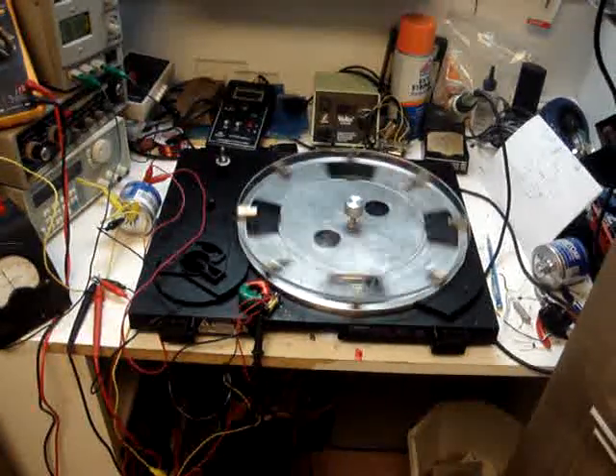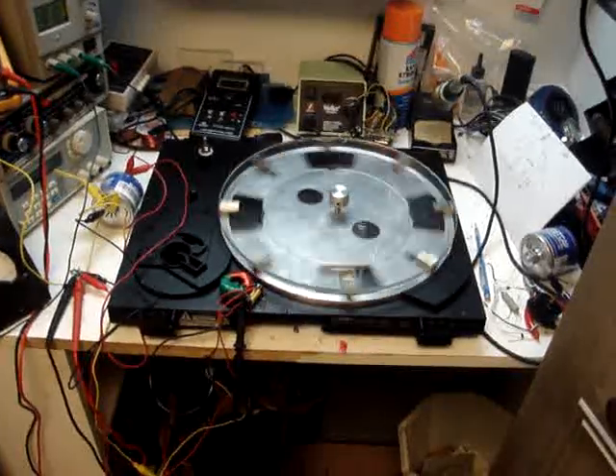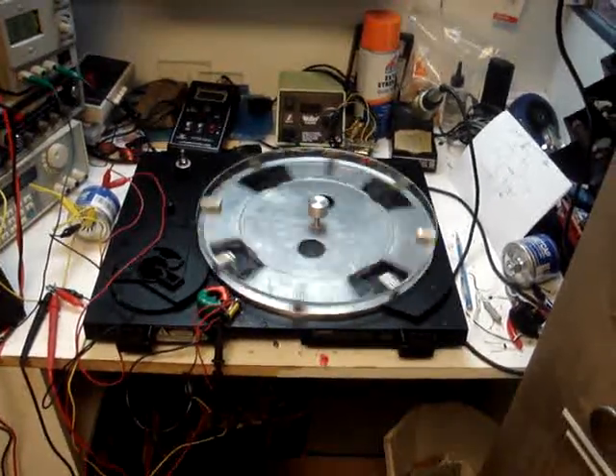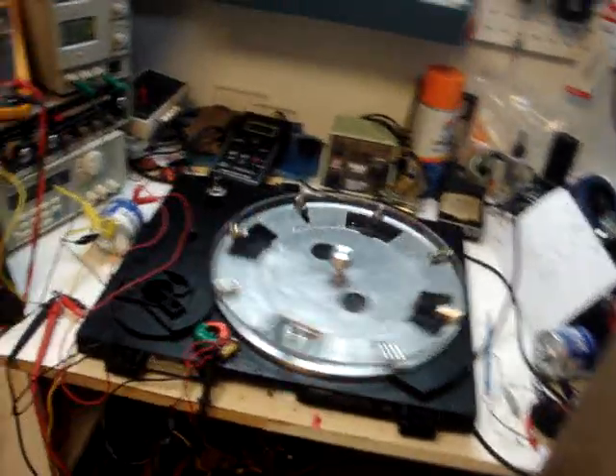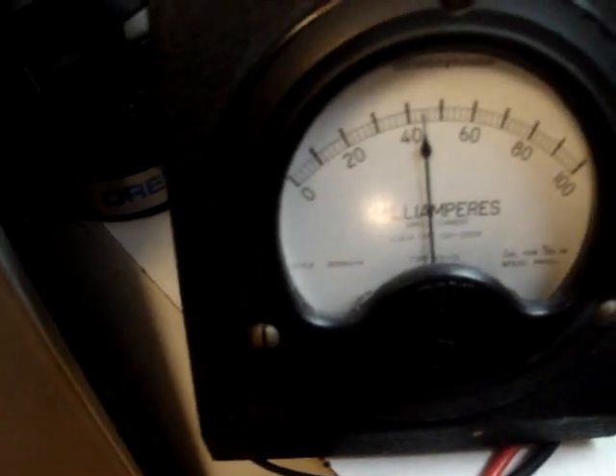Hello gang, this is K4ZEP Ben from the world's smallest lab. Just a quick thing here to show you. I have a motor running from the power supply at 0.981 volts at about 44 milliamps.